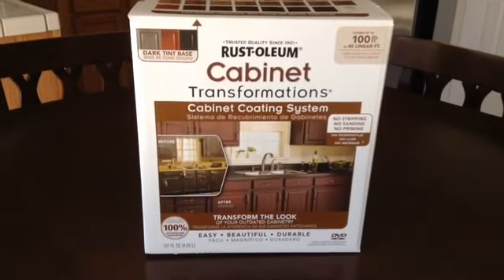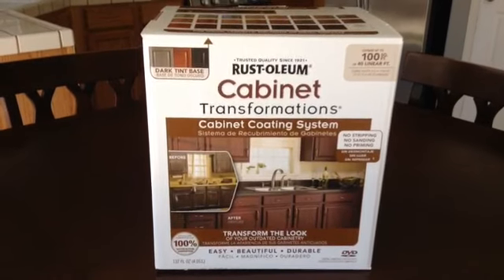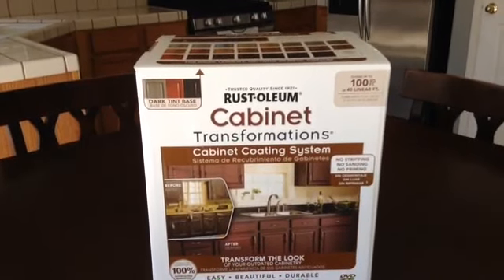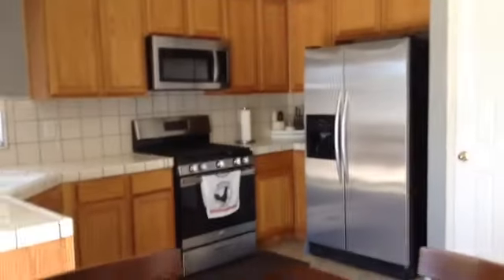Hey guys, I wanted to do a video on how I use the Rust-Oleum cabinet transformation to paint my cabinets. I used it for both my bathrooms and my laundry room, and I wanted to start on my kitchen. So this is how my kitchen looks.